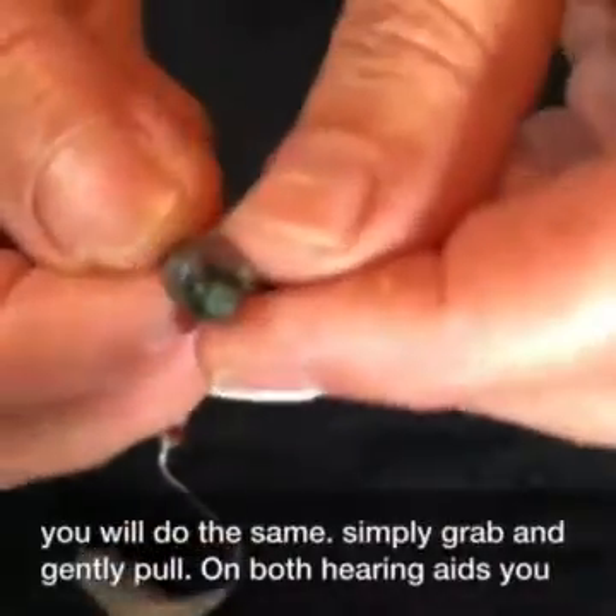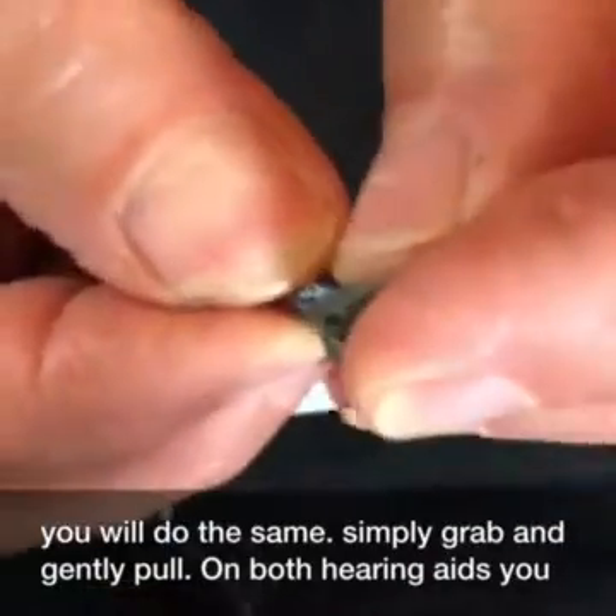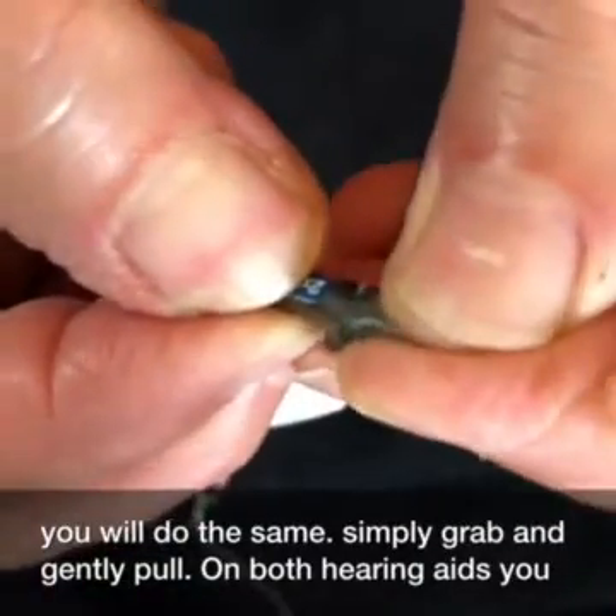On this style hearing aid, it is a softer dome. You will do the same — simply grab and gently pull.